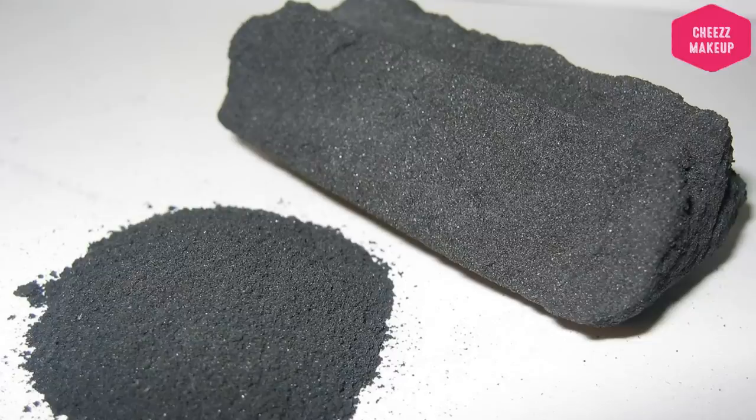Activated charcoal is a key ingredient option in this product. This is actually activated charcoal.